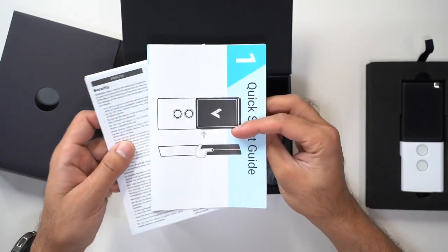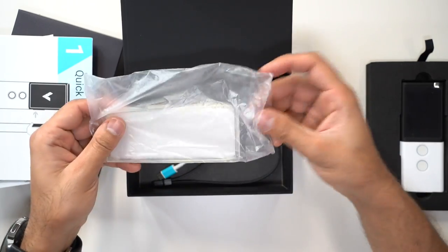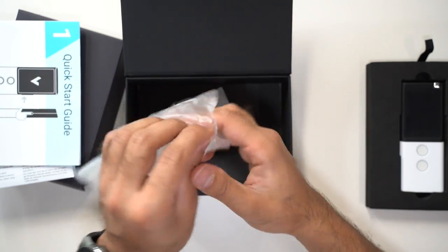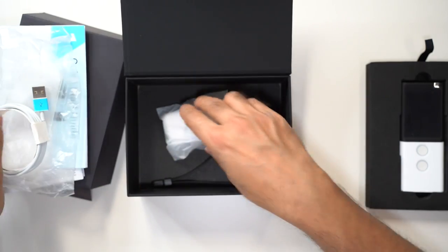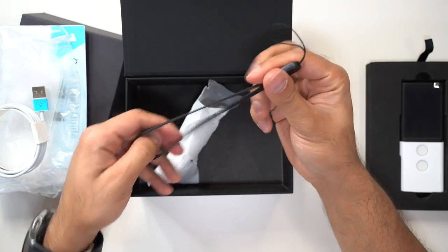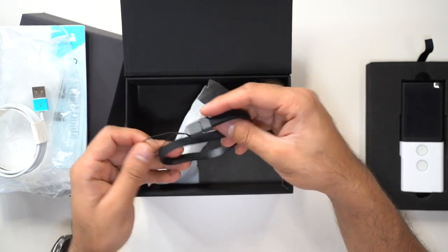So we've got quite a few things in the box. We have the quick start guide and the user manual, a nice silicone clear case just like you'd use with your phone, a USB-C charging cable, a Vasco power brick, and a rubber stretchy wrist strap so you can carry this on your wrist when you're outdoors.